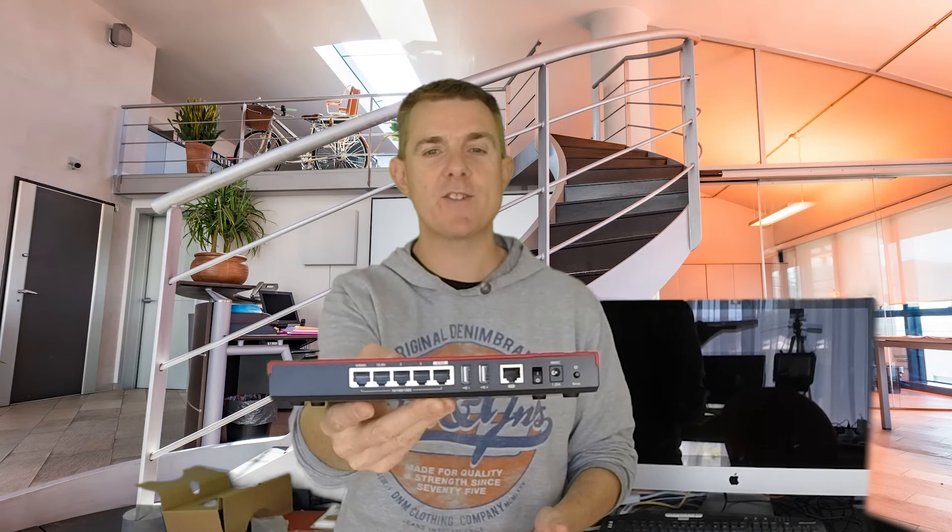So that is the WatchGuard T30. Hopefully that's been useful — you've seen what's actually in the box and had a quick look at the device as well. I'm Paul Sillers; our websites are Firewalls for Now, Wireless for Now, and Networking for Now.